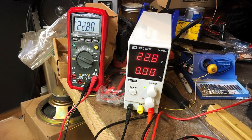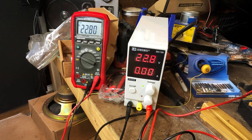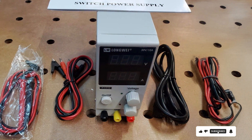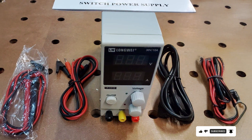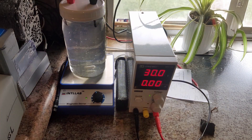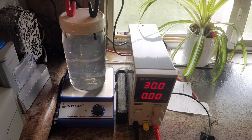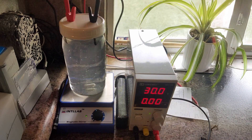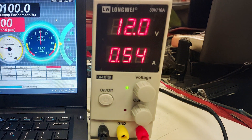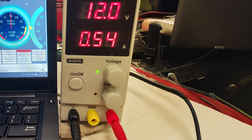Its compact design makes it suitable for benchtop use, saving valuable space in crowded workspaces. Despite its advanced features, the DC Power Supply Variable remains affordable, offering exceptional value for money. Whether you're a professional technician or a DIY enthusiast, this power supply is a versatile and cost-effective solution for powering and repairing lab equipment. Upgrade your power supply setup today with the DC Power Supply Variable and experience reliable performance and precise control for your lab applications.